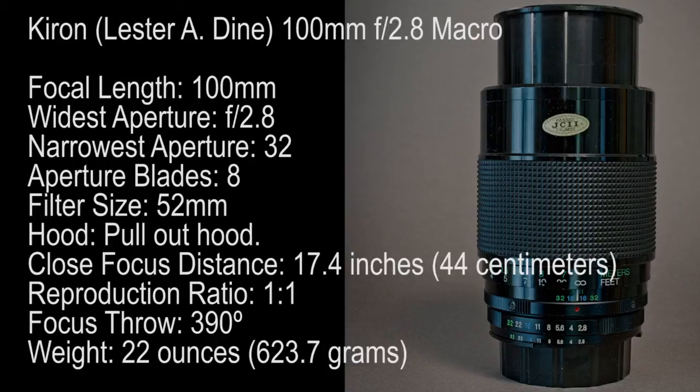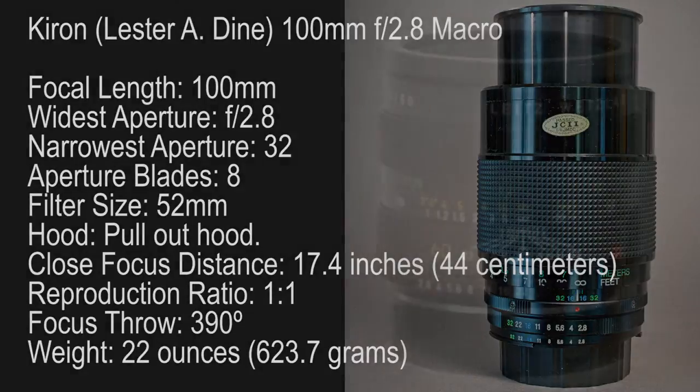It's a fast lens, a sharp lens, has eight blades, reasonably close focus, good focus throw, and it goes to one-to-one.